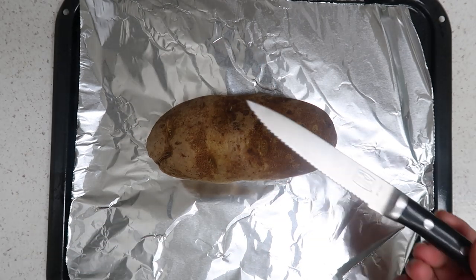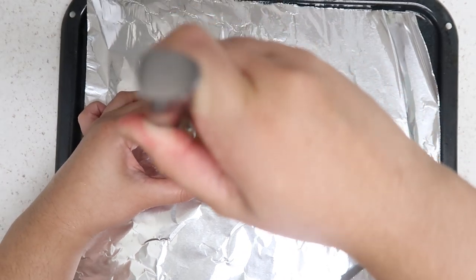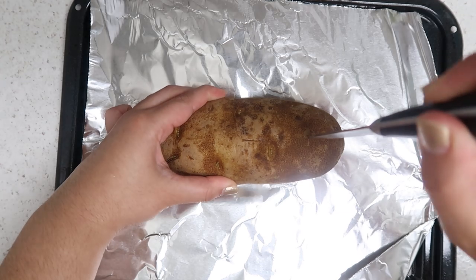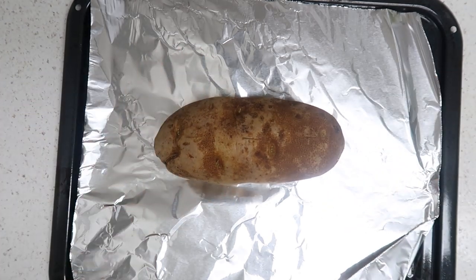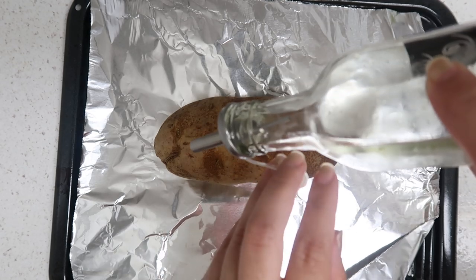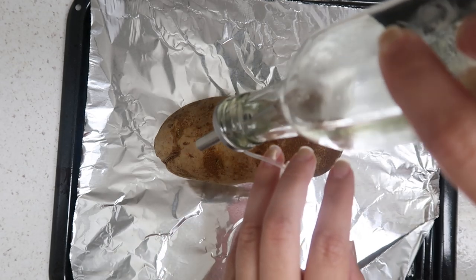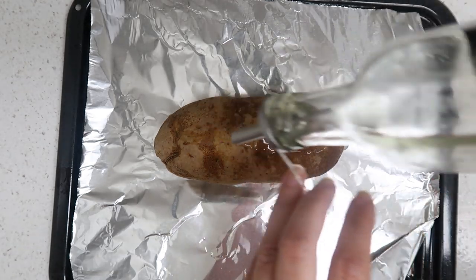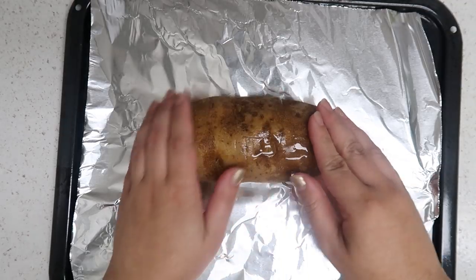With a knife or fork you want to just stab it a few times so it doesn't explode in the oven — at least that's what I heard. I've never done that but I have heard it happens. Now you want to drizzle on a little bit of olive oil and use clean hands to massage that all over the potato.